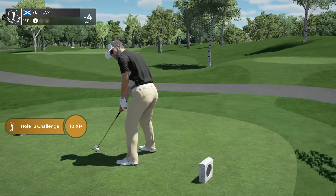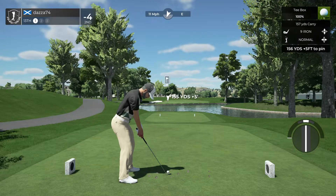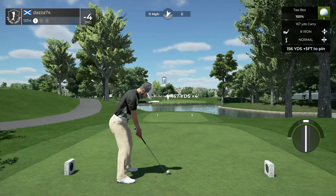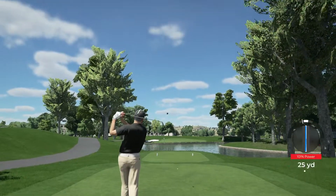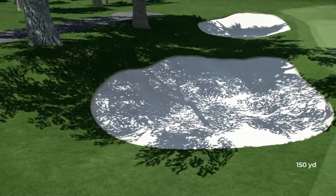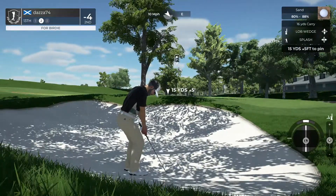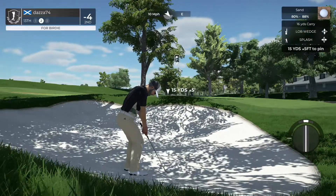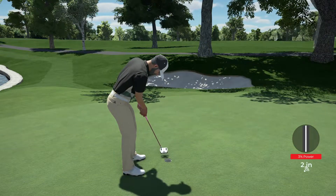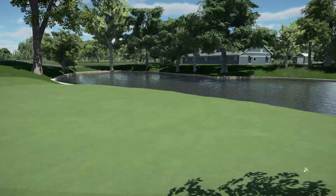Hopefully you can stick this one close. I don't think this is gonna be good — that approach kind of missed the mark a little bit. Let's get out of this bunker. Ladies and gentlemen, that's how it's done, nicely played. And clocking in at four under par at the moment.